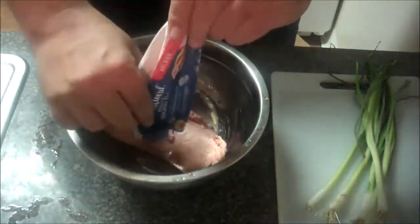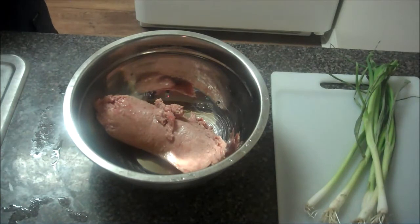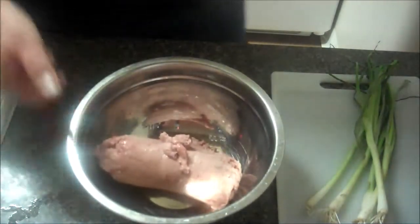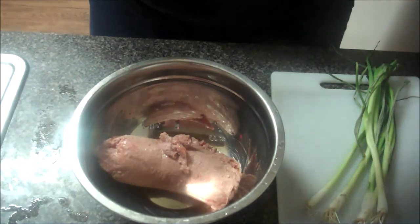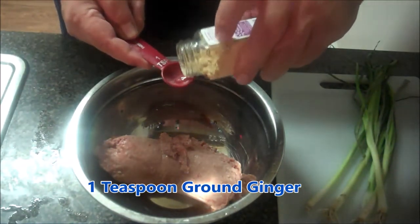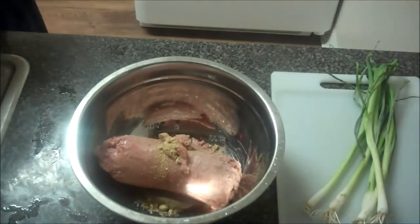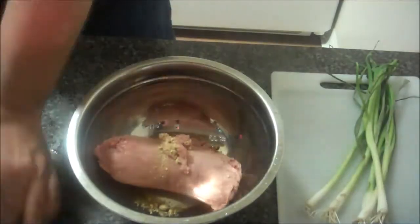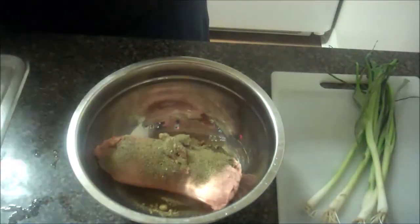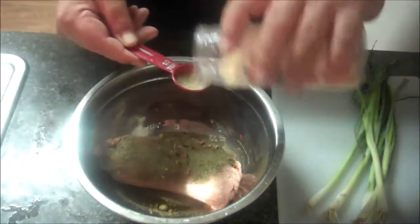We'll start with one pound of ground turkey. You could also use ground beef or ground chicken, but I use ground turkey today. Just open that package and pour it right into your mixing bowl. Then I'll add a teaspoon of ground ginger, half a tablespoon of black ground pepper, half a tablespoon of onion powder, and that is just about it for the seasoning. Really simple stuff today.